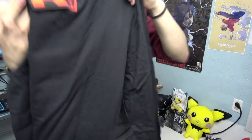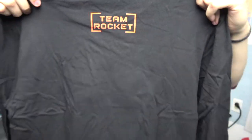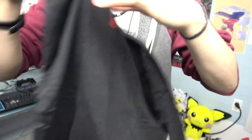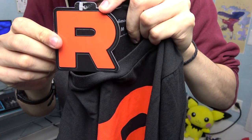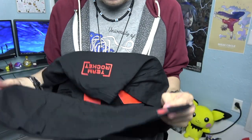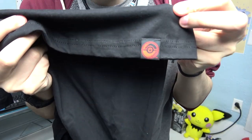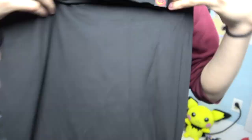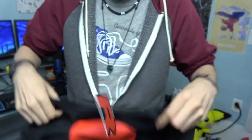The front is just an R, and on the back you have 'Team Rocket' written at the top. Here's a close-up — you can see the R logo and the little cardboard tag. On the back there's the Team Rocket text, and on the bottom right of the shirt there's also a little Pokeball. There's the logo — size medium.